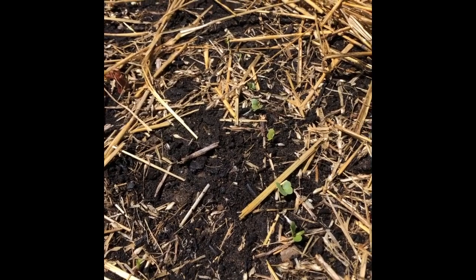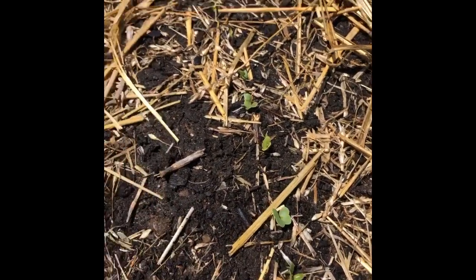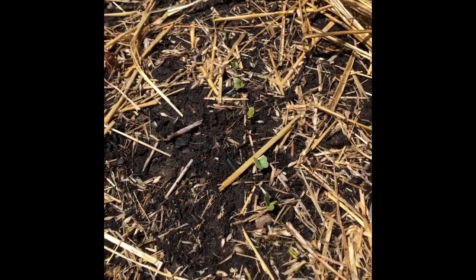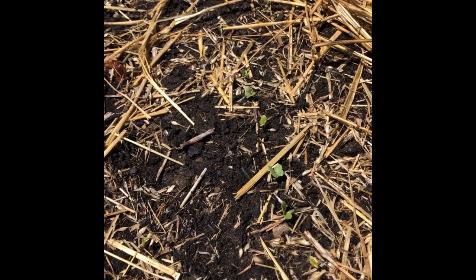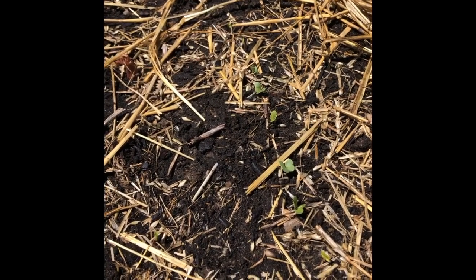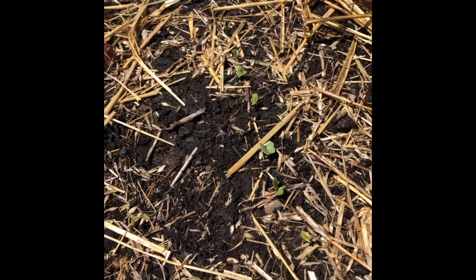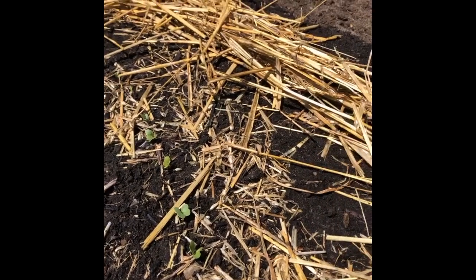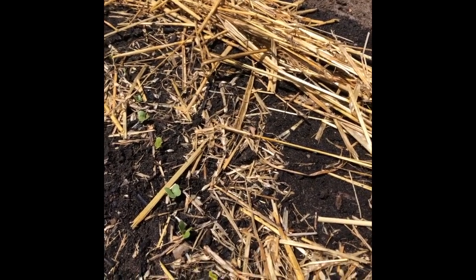Hello little babies! These little green sprouts you're seeing right here are some radish sprouts — they're some of the first things to come up in the springtime after planting. I know you're thinking it's cold out, but radish are a cold hardy crop so having them out in the cold is just fine. It has been slightly colder than normal at night, so the straw you see beside them I've been giving them just a little extra insulation at night.